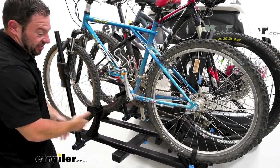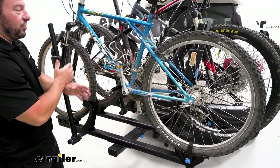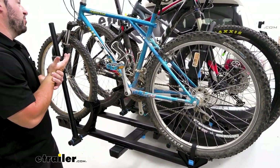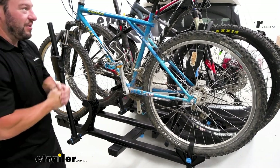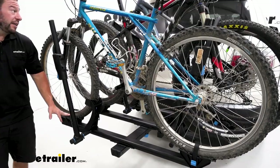You can adjust the trays side to side three inches, so you can move that back and forth to make sure all the bikes are out of each other's way. I would definitely do that if you use the same bikes in the same positions all the time — that way it just saves you the trouble later on. Another thing is it's still going to hold 45 pounds per bike.